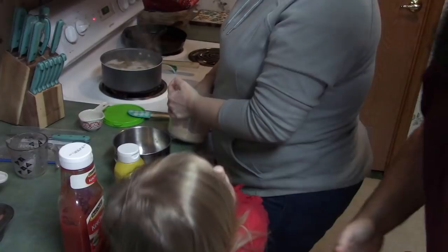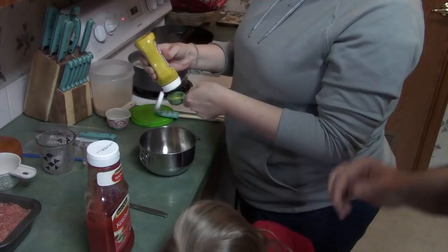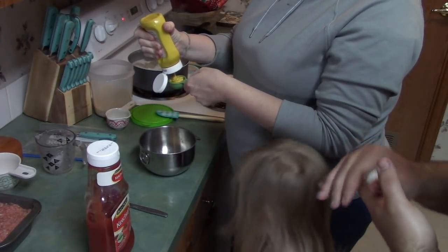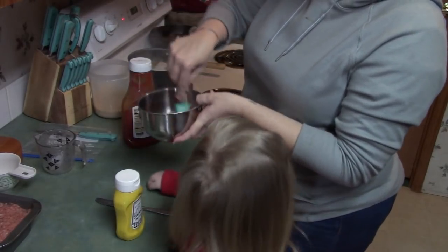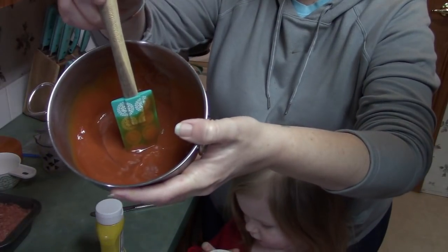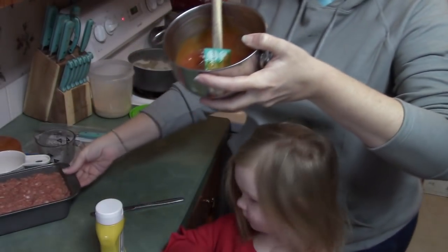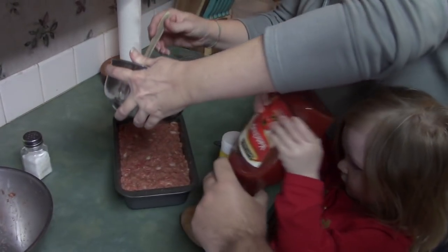Now we're going to make the topping that goes on top of your meatloaf. First thing we're going to use is two tablespoons of brown sugar. Then you need one tablespoon of mustard and one third cup of ketchup. You mix it with a spoon — that is the color of it, really nice color — and then you spread it on your meatloaf.